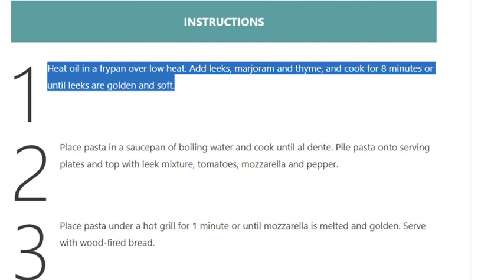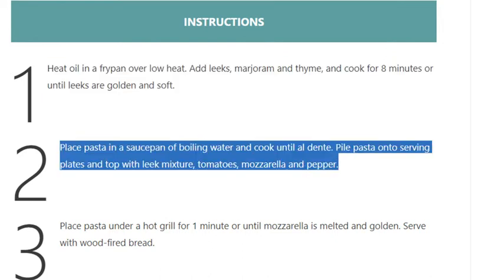Add leeks, marjoram and thyme and cook for 8 minutes or until leeks are golden and soft. Step 2: place pasta in a saucepan of boiling water and cook until al dente. Pile pasta onto serving plates.